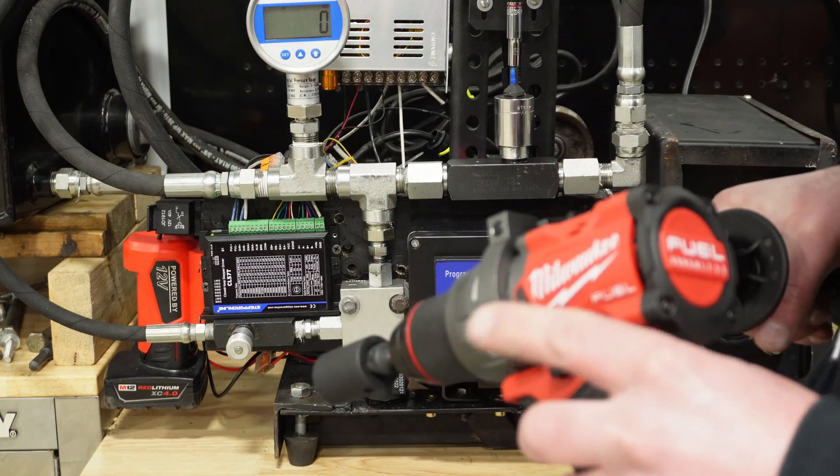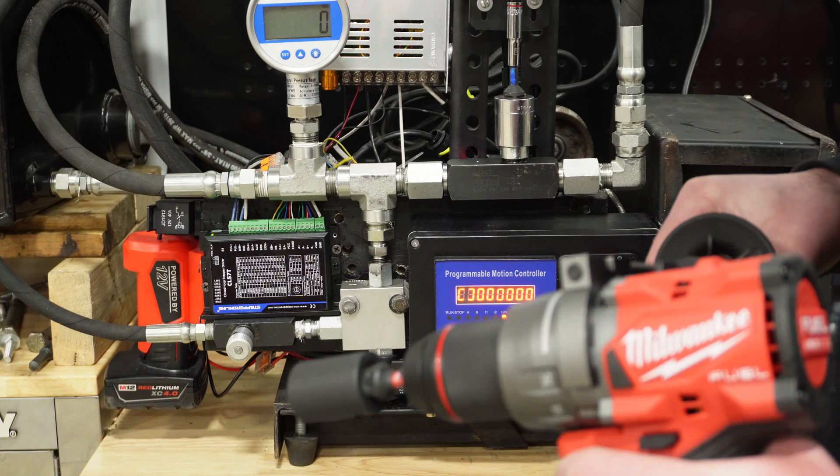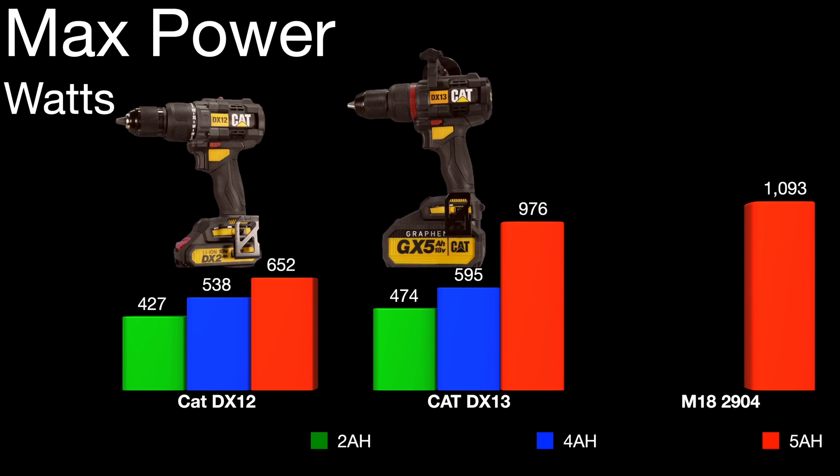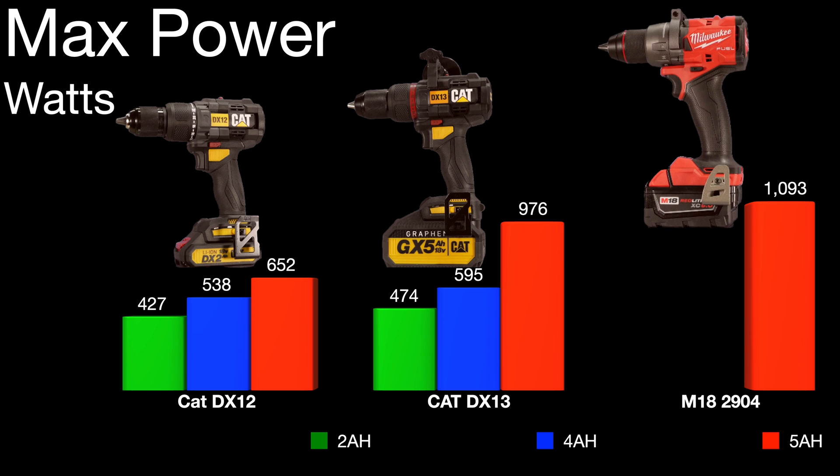Testing the Milwaukee at 5 amp hour in speed 2. For max power, the peak was actually achieved in speed 1. As you can see, Milwaukee definitely beat CAT here. Even the DX13 with the graphene battery could not outperform the 2904 with a standard 5 amp hour XC battery.